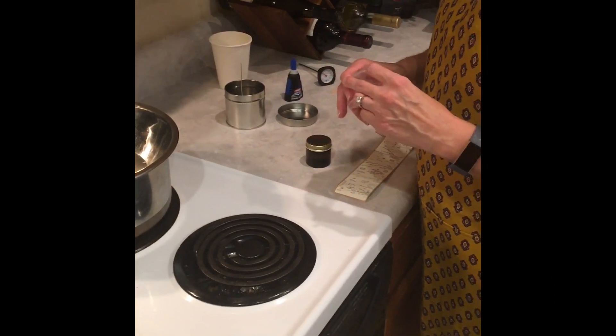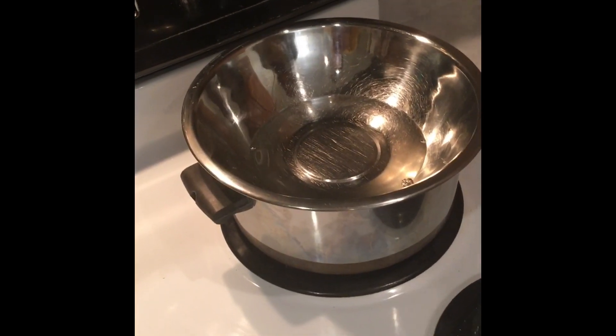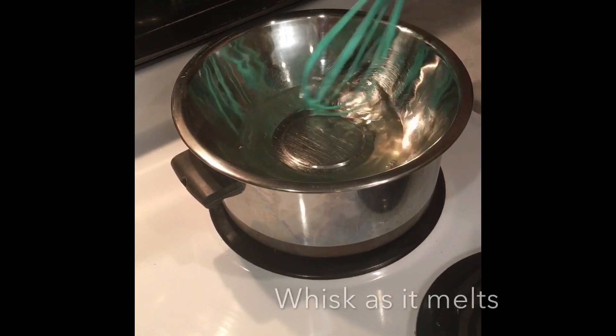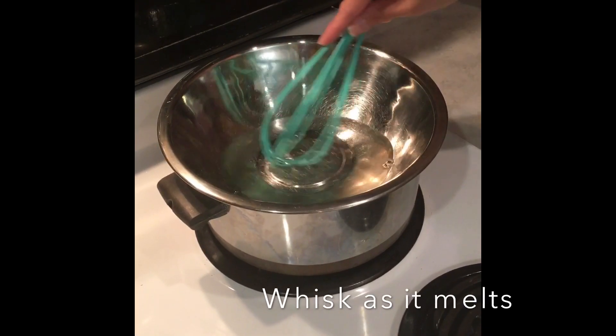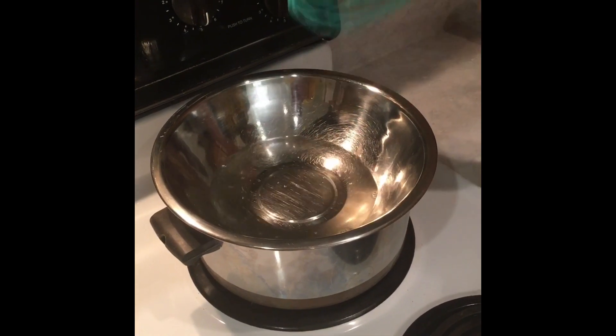We've let the wax melt for about 10 to 15 minutes and you can see it's a nice liquid now. Throughout the 10 to 15 minutes I have been whisking it regularly, so keep that in mind — you will need to have a whisk just to make the consistency even.